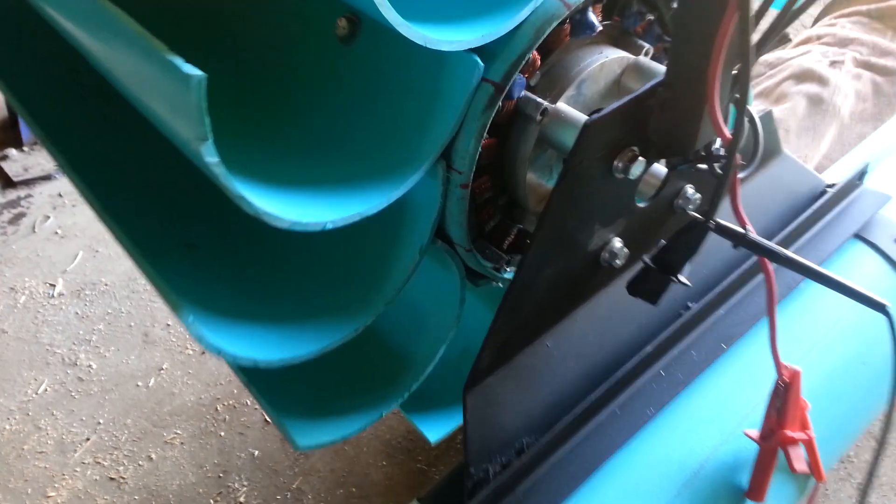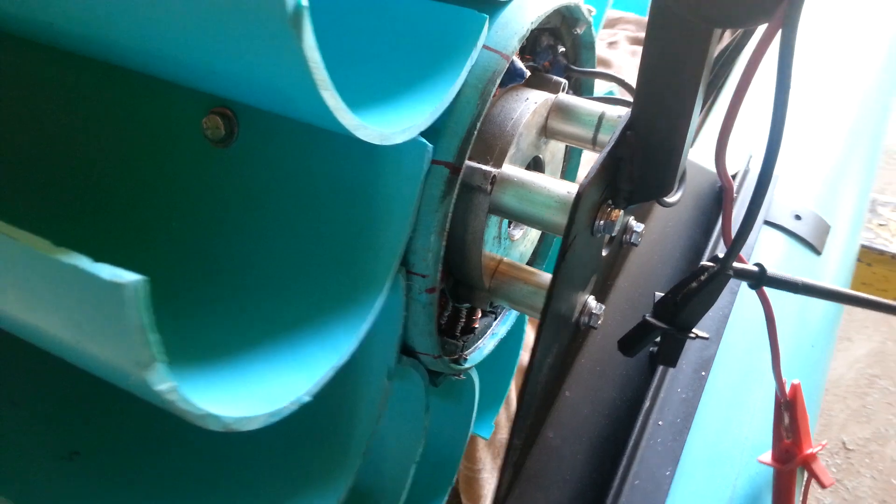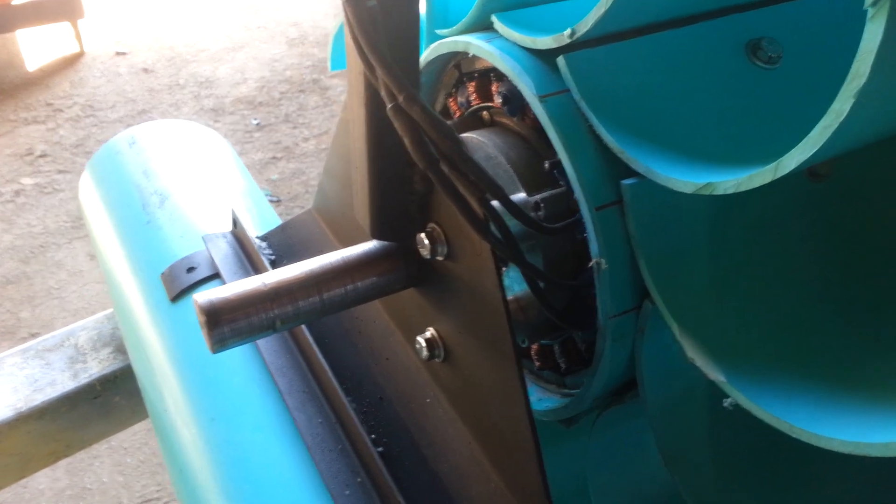It's got two PMA permanent magnet alternators on each end. You don't have to have any pulleys or anything — it runs direct.